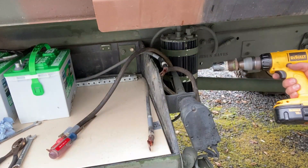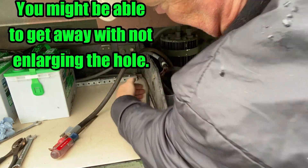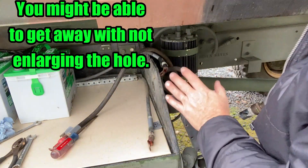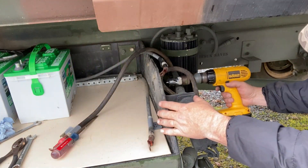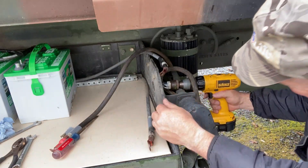With the new battery configuration, it pretty much blocks this area. So if I want to reconnect the NADO port, I'm going to have to drill just a little bit of a hole on the side here.